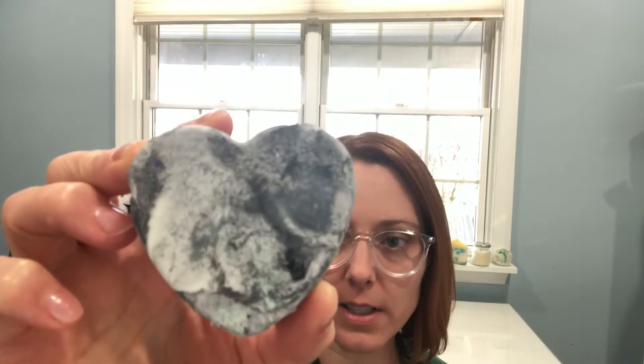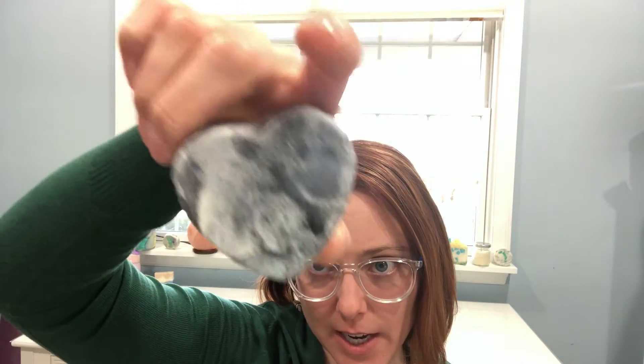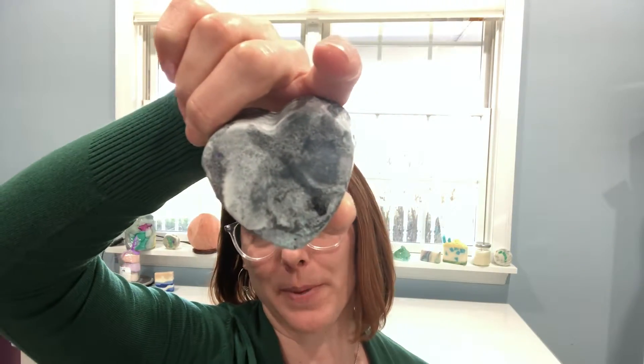Just to show you a soap that has soda ash on it, I'm going to hold this up. This has a white film on it and I made it on purpose — I took it out of the individual mold early so I knew that soda ash would develop. This is what it looks like when I plane the top of it off and just remove the soda ash. It does make a difference, and there's still some soda ash on the back of this one.